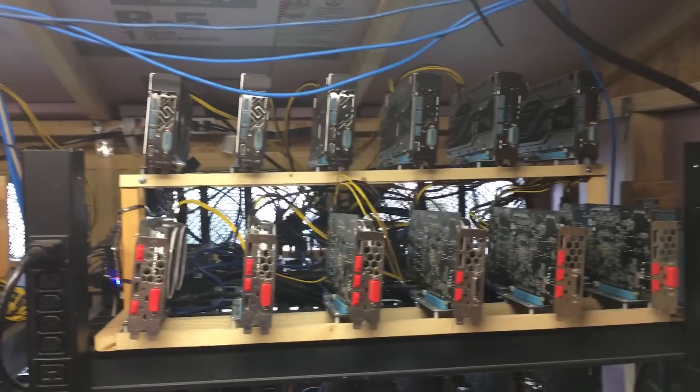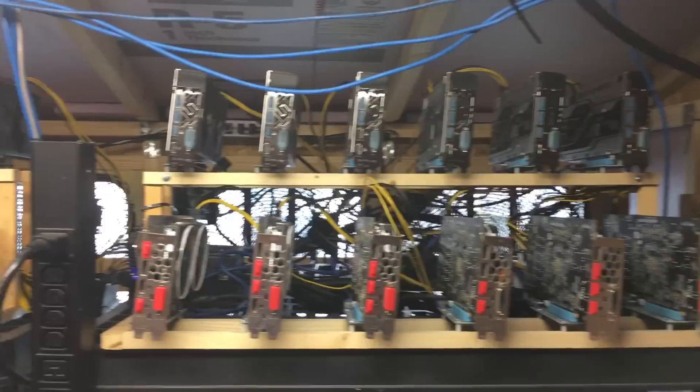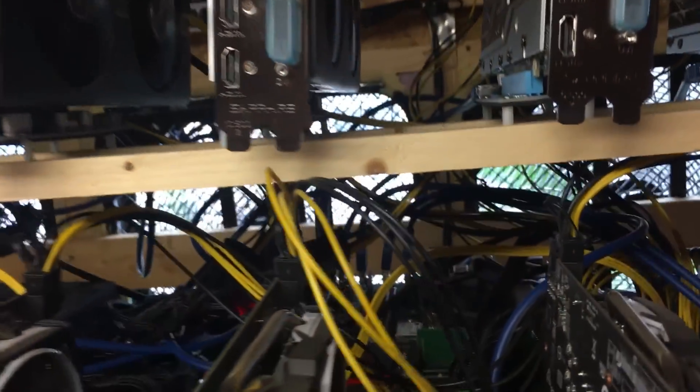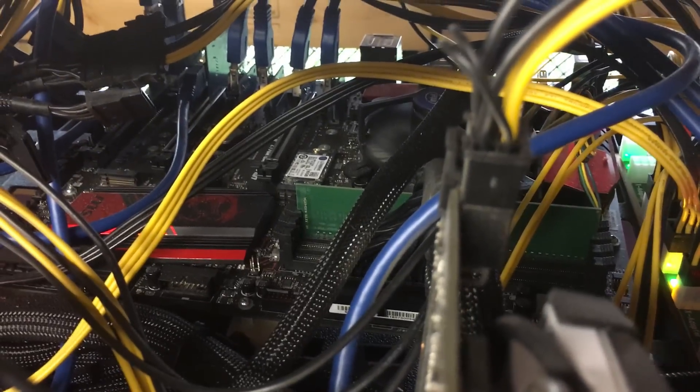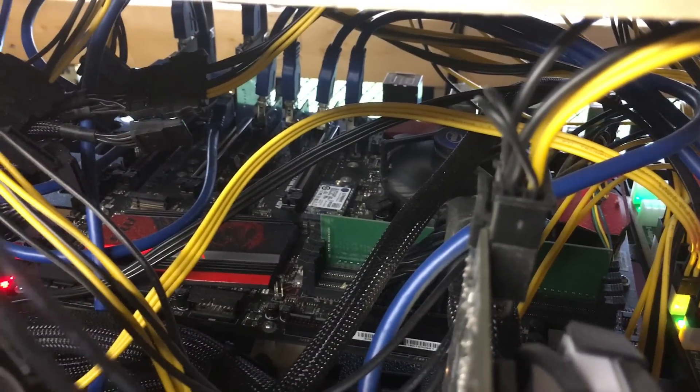We have a very typical two-layered six and six design, basically just for density. You can see the MSI motherboard, single-stick RAM, and also the M.2 SSD — only 16 gigs.